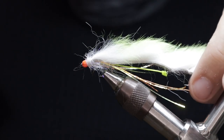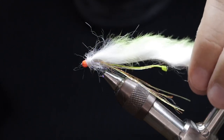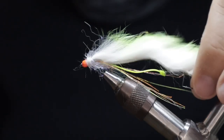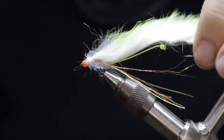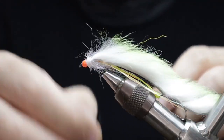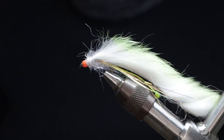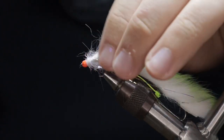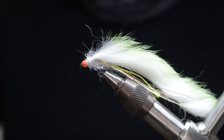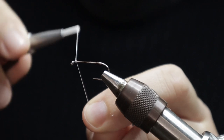Hi folks, welcome back to the channel. Here I've got a big snake — let's keep this professional. This is an absolute staple of the UK still water scene, especially this time of year. These just work all year round — summer, winter, autumn — done in the cat whisker style. Pretty self-explanatory: lots of movement, very mobile, bit of flash. Let's get stuck right into it.